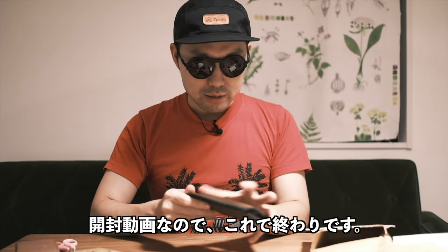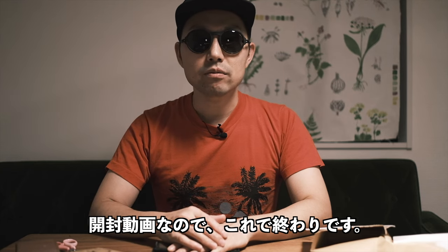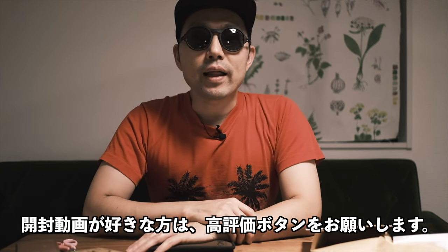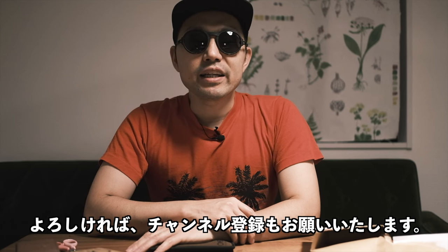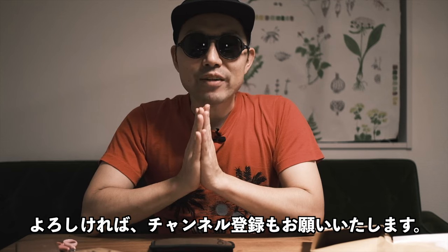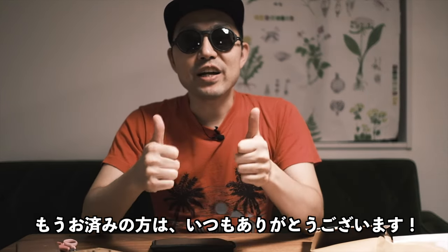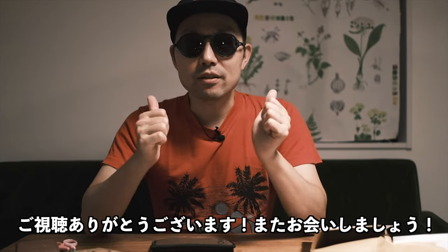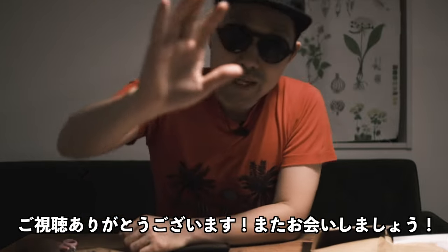Okay, that's all for today — it's just an unboxing video. If you like this kind of content please hit the like button, and if you like my channel please subscribe if you haven't already. As always, thank you very much for watching. See you outside — happy trails, bye!